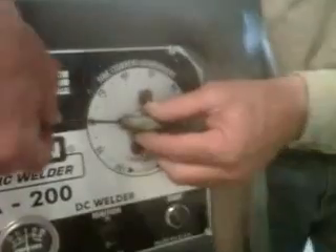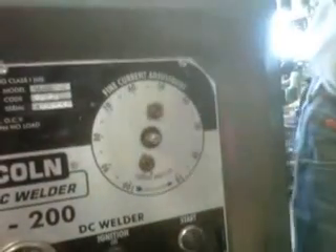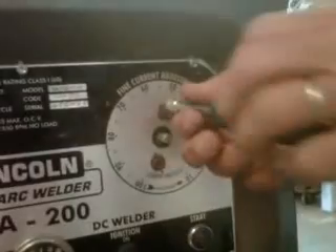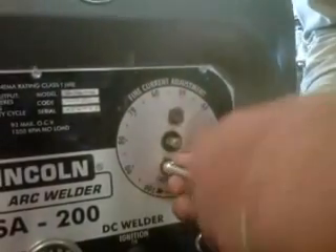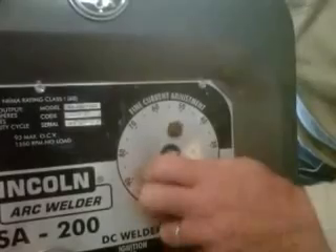Come around to the front of the panel. Take an Allen wrench and loosen the set screw on your indicator needle and pull it off. Then take a wrench and pull your rheostat — take it all the way off with these two bolts.